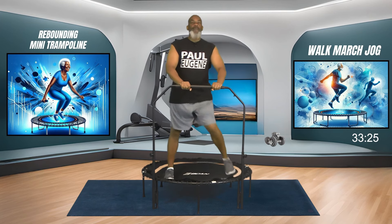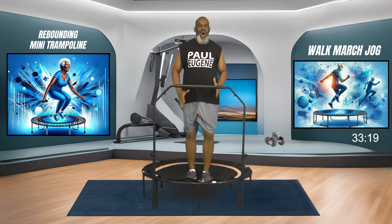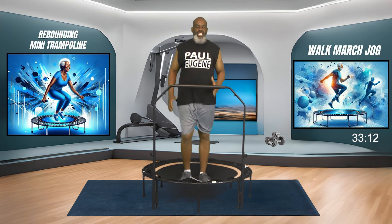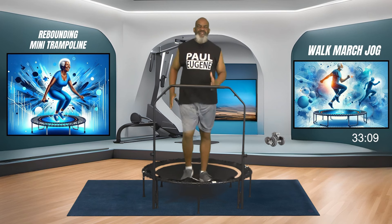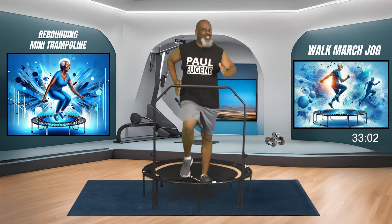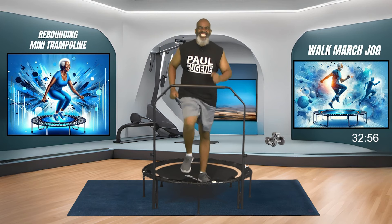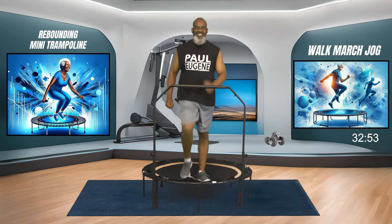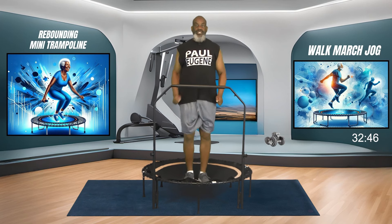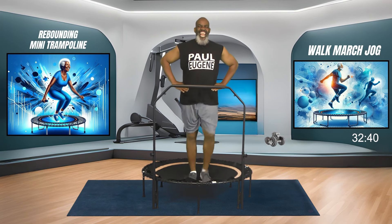Come back to our march in place. I also like to give a shout out to all the seniors. To me, anyone who's 55 plus, you're a senior. You get those senior discounts at age 55. We're just marching here, engaging our core. Stand up tall. You can pump your arms, or leave your hands here, or even on your waist - it's your choice.